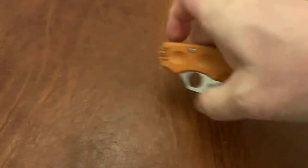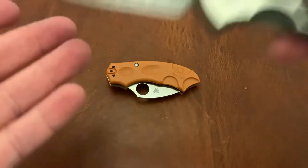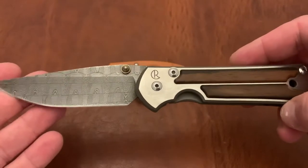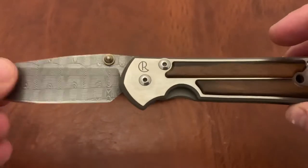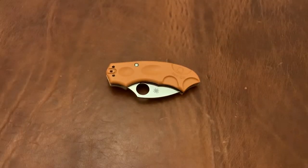Before I get into this knife, I just want to remind you guys that if you're watching this within the first couple of days of its release, my 1,000 subscriber giveaway is probably still going on, which means you could win one of several knives. One of which is the grand prize: the large Sebenza in Macassar Ebony wood with Basket Weave Damascus. This one is mine and is not in the giveaway, but there's one exactly like it that is, so go ahead and check that out if you haven't yet.